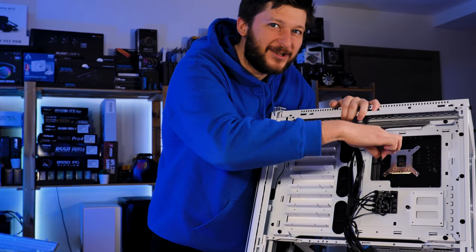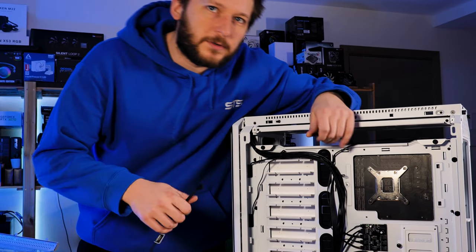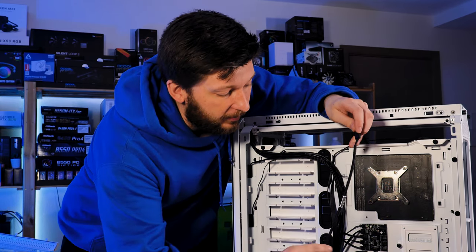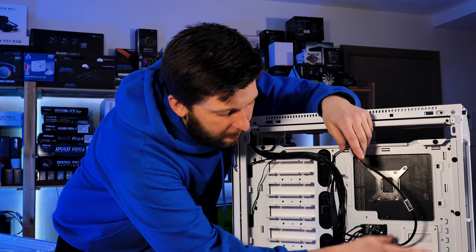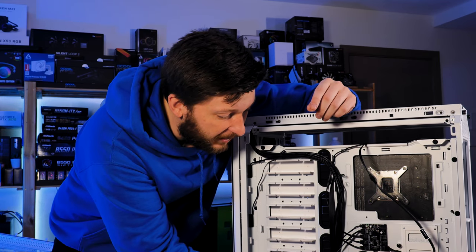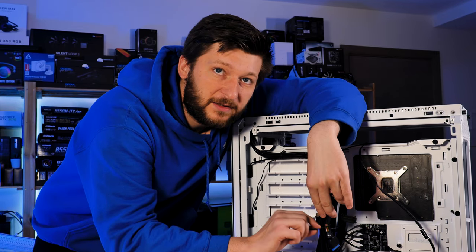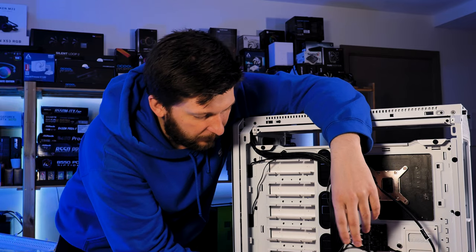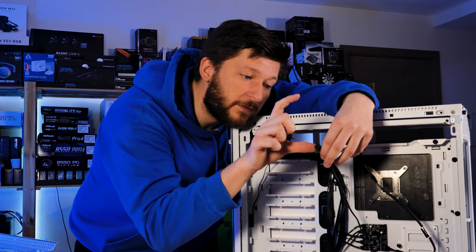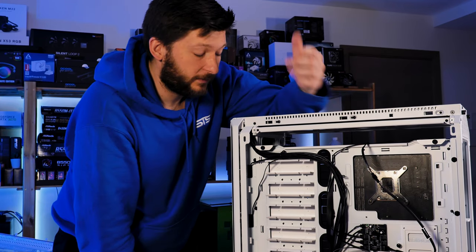It doesn't reach! So what I will also do is connect the CPU fan to the controller in the back and connect the controller to the CPU fan header on the motherboard, because I wanted to do some thermal testing using that controller. That's a point of improvement — give this like five centimeters more cable to be able to reach that CPU header. That's really bad.